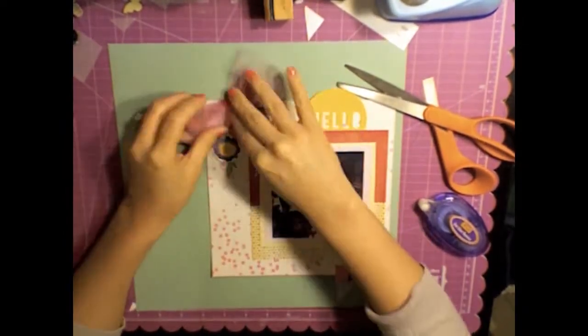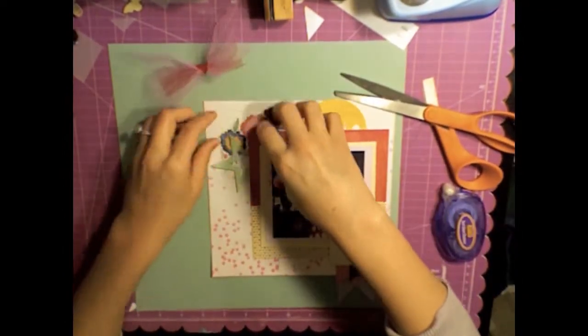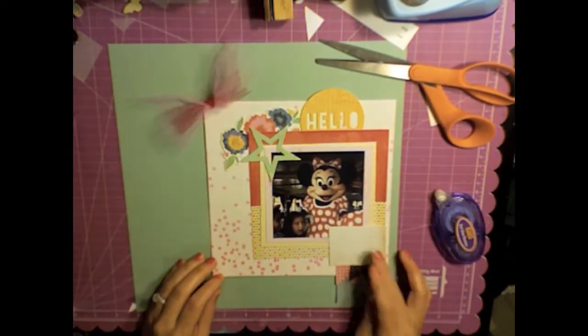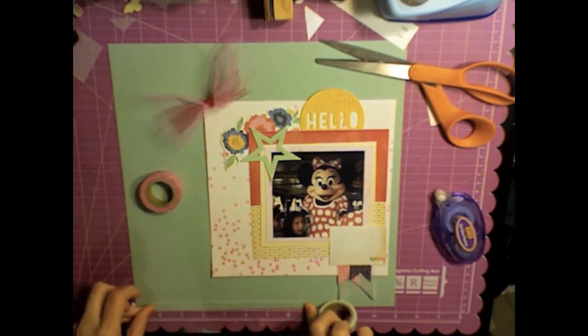This is a bow that I just made from tulle. I cut a rectangle, scrunched it in the middle, and tied a little piece of red tulle around it, and it turned out pretty cute. That's normally what I do when I make bows.